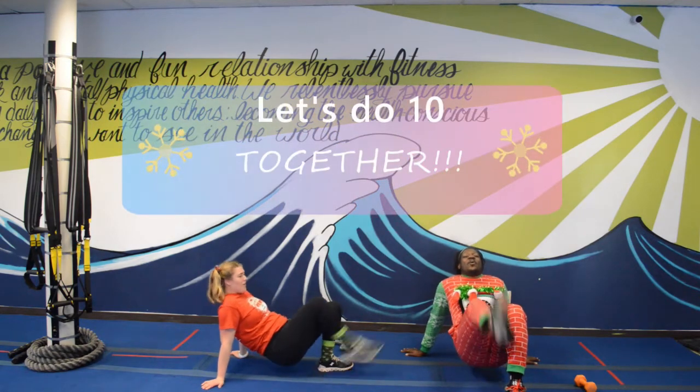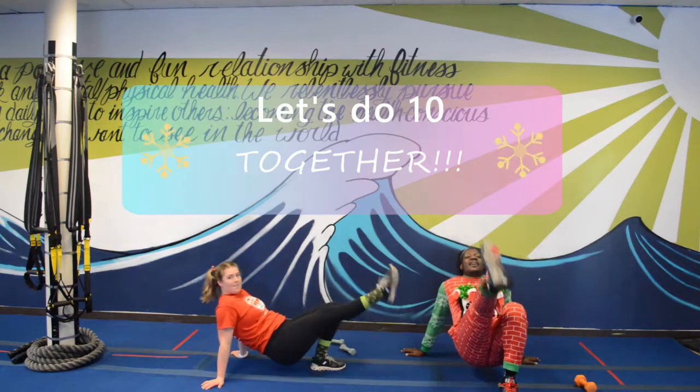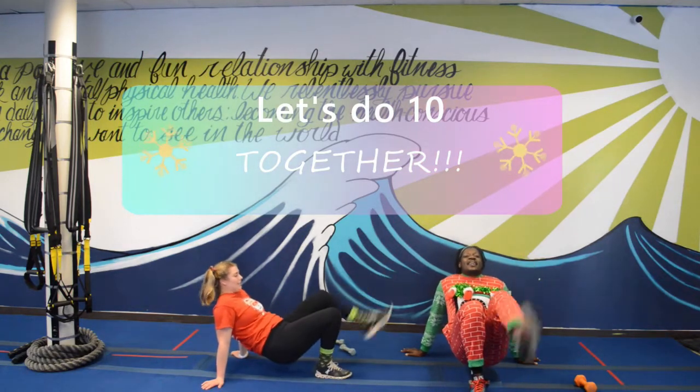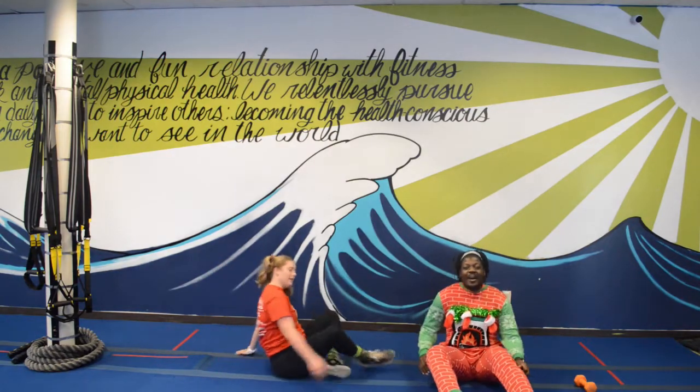Ready and go — one, two, three, four, five, six, seven, eight, nine, ten. Great job! Stand back up — oh boy — here we go.